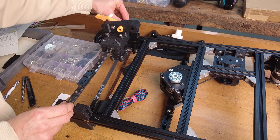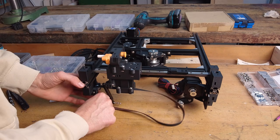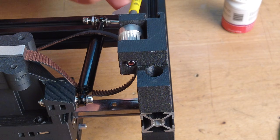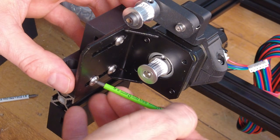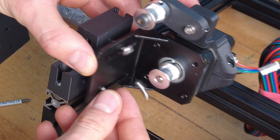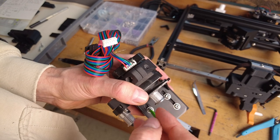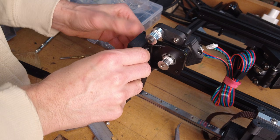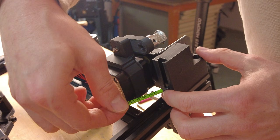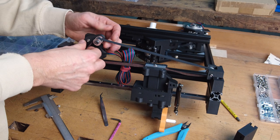After I changed the parts on the upper side of the frame I started dismounting the parts on the lower side. I have also added some thread inserts here and there. After all the lower frame mounts are replaced it's time to put the belt back in the pulleys.